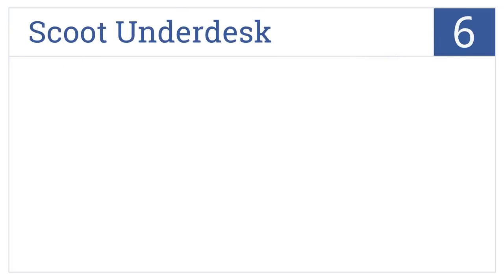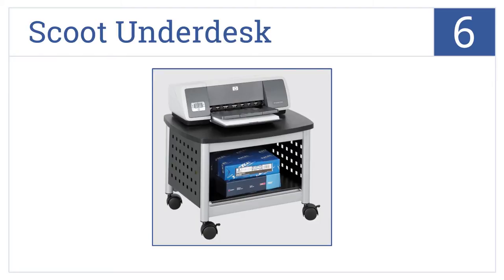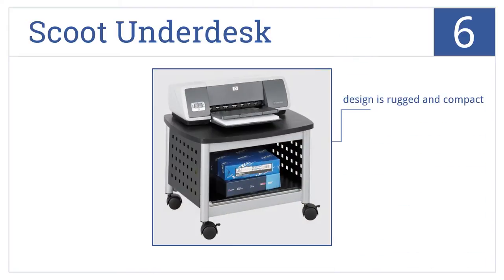At number 6, the Scoot Underdesk is mobile with a 100-pound weight capacity and a small footprint that makes it a convenient companion for a computer area where space is limited. It's a rugged and compact design with a black laminate top, but has no rear access for cables.